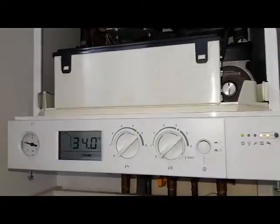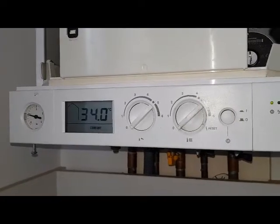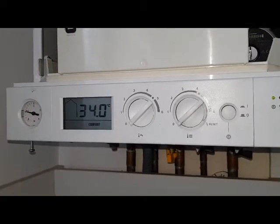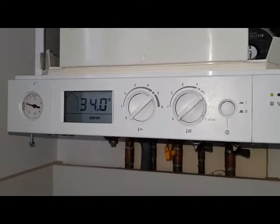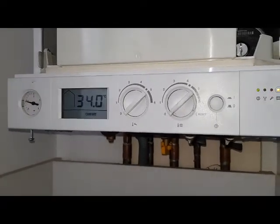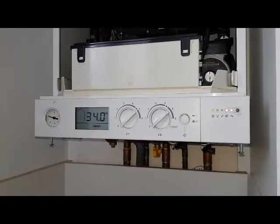If you look closely you can see the central heating and hot water control knobs. What you do is set them to zero like I've got now, and then simply turn them back quickly one after another up to five. That should reset your boiler and bring it back on.